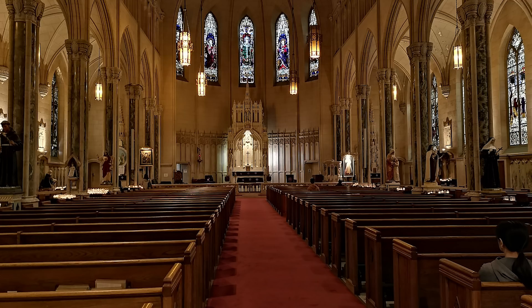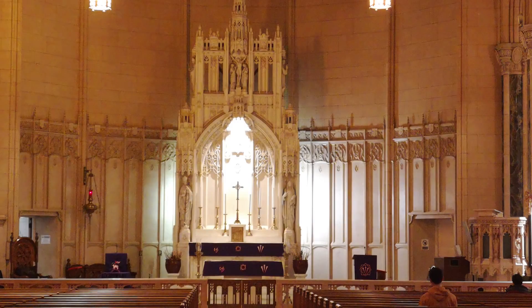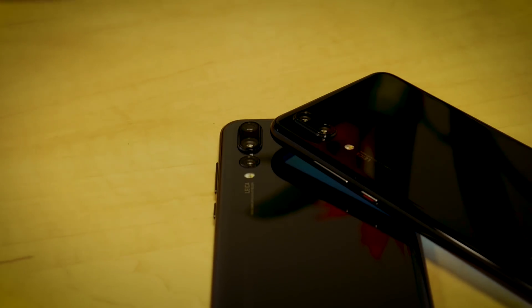Obviously if you dial all of these settings up to the top, you're inevitably going to miss out on the kind of detail and sharpness you'd get under normal conditions. But it also means that the P20 Pro's bespoke night mode can capture an insane amount of light even in near complete darkness.